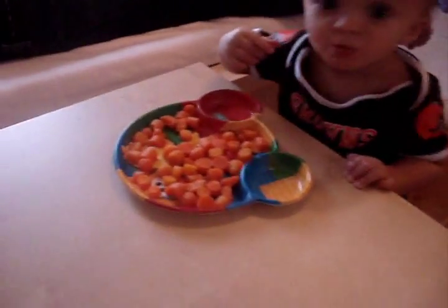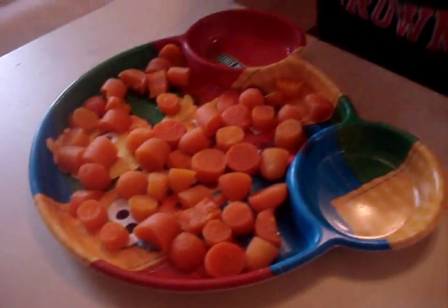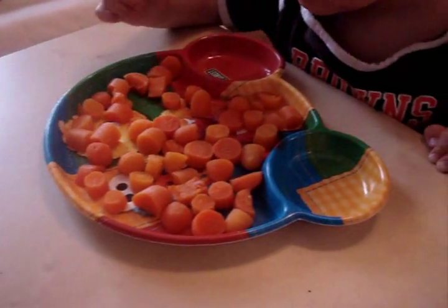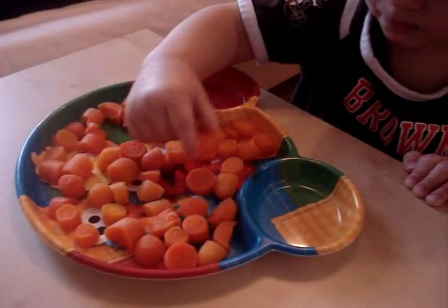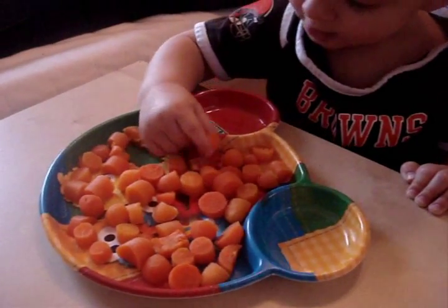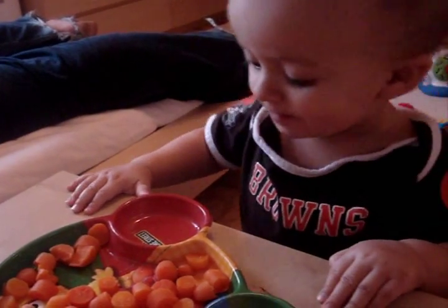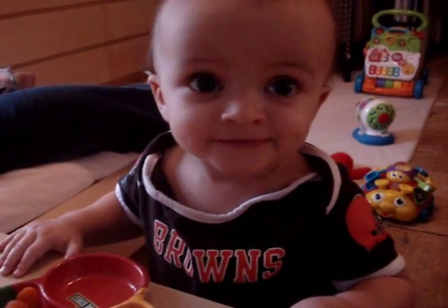The cooked carrots are out of the steamer. I let them cool down, I just put them on a plate, and he is now eating them. They are nice and soft for him now, and this beats getting canned carrots — canned carrots have salt and other things added to them.